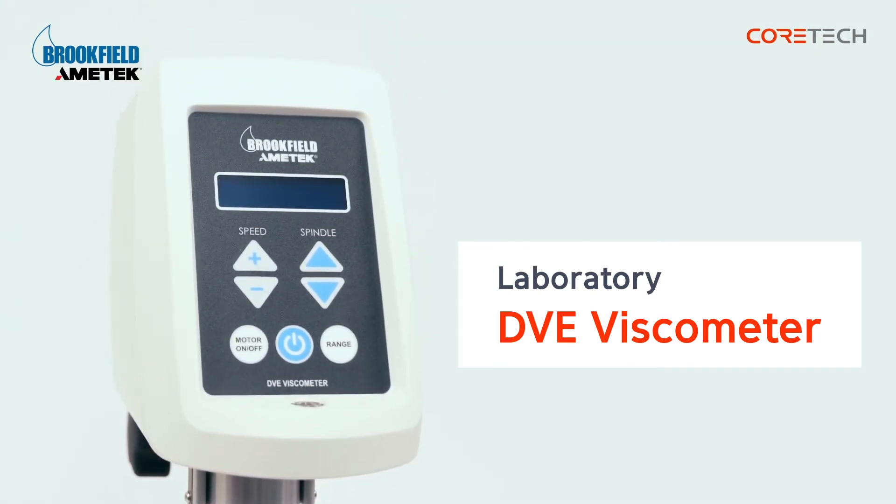There are 18 speed choices available for viscosity measurements. It also uses an LCD display to show information.